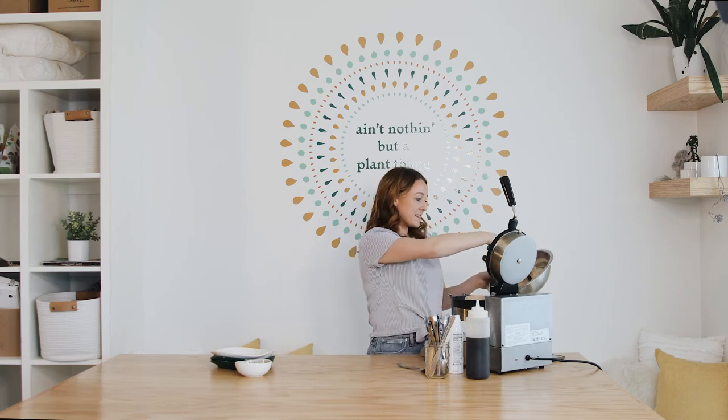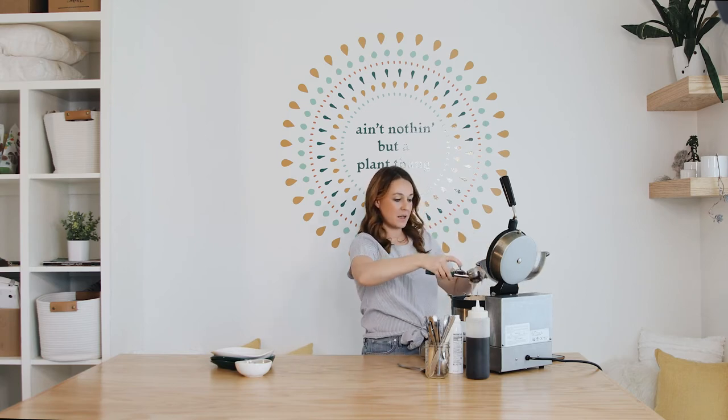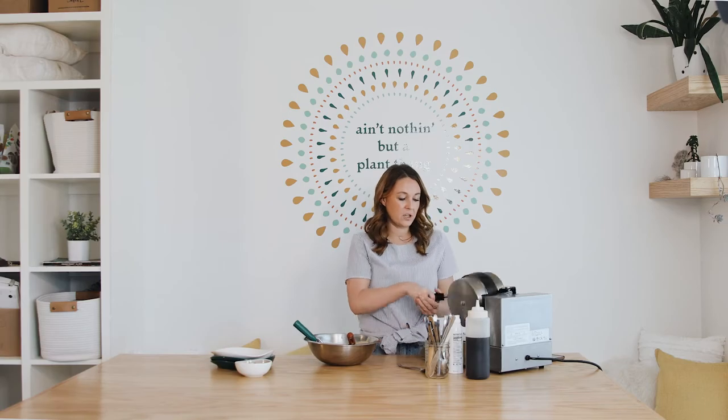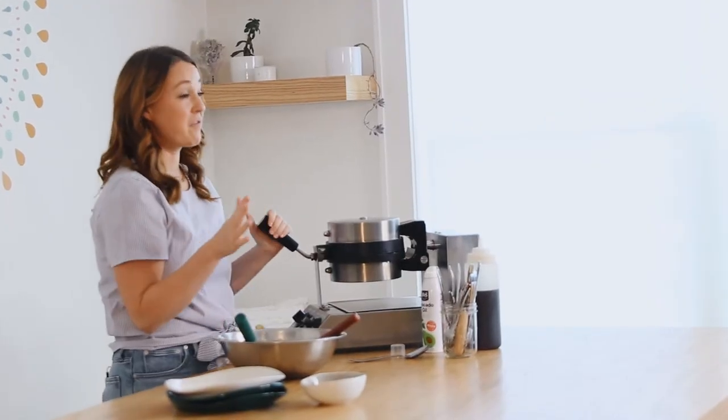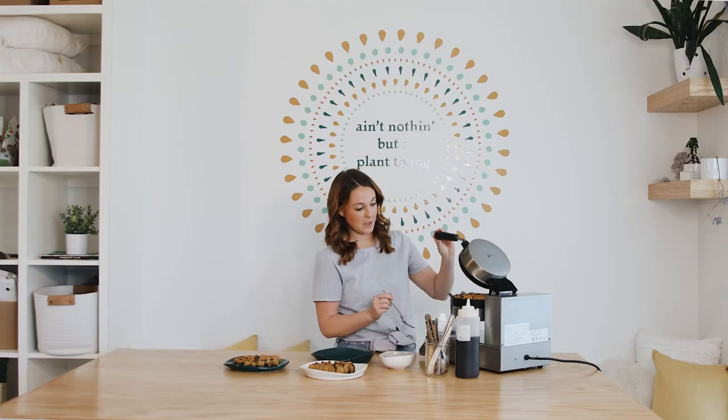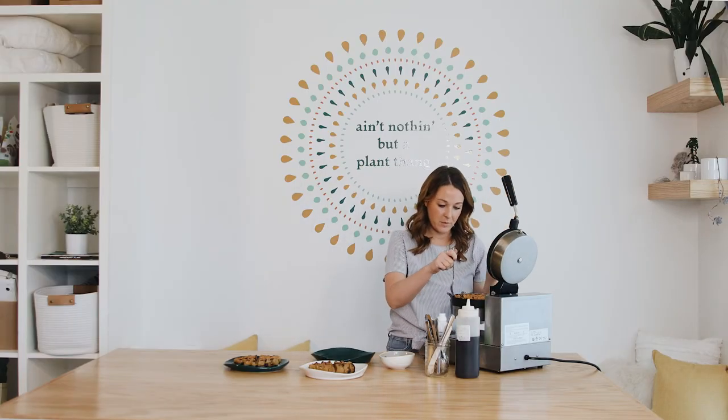Because of the size of my waffle iron I'm using two scoops per waffle, however most waffle irons you'll have at home will just be a single scoop. Each waffle has been taking me about five minutes in this iron, so we'll make some waffles and then show you the finished product.